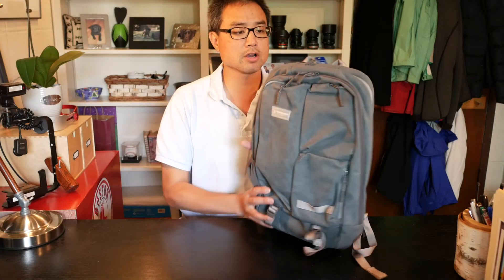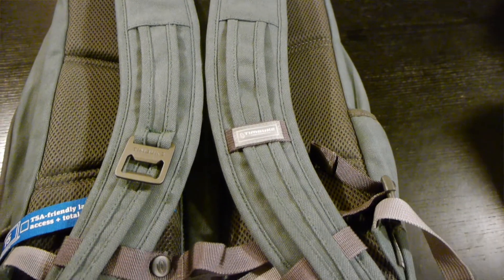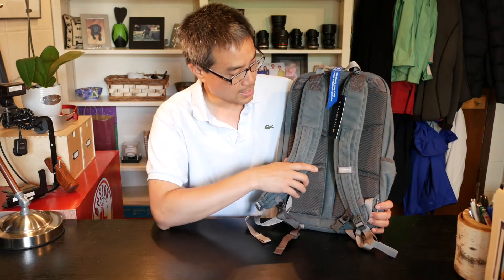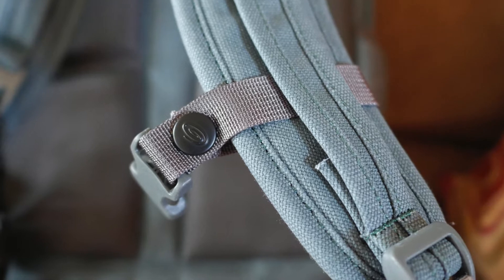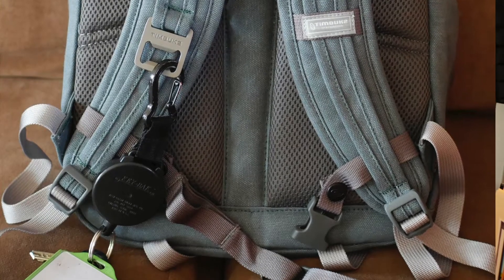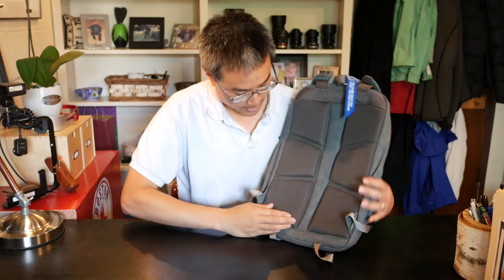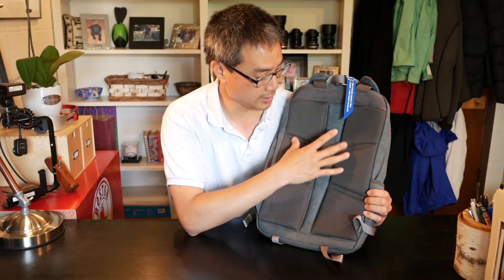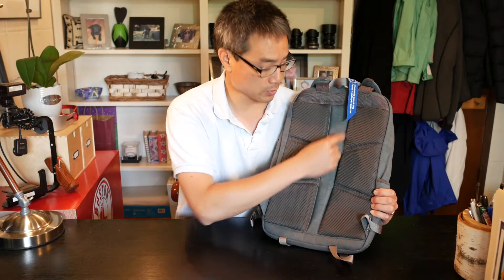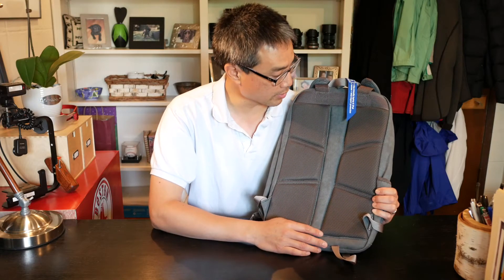Let's start with the suspension system, which I consider to be the most important part of the bag, because it's always attached to you and its comfort makes a big difference. Timbuk2 has completely adjustable shoulder straps and they do include an adjustable sternum strap. There are lash straps on the shoulder straps so you can attach your keys or a small pouch for your iPhone. The padding is mesh with foam behind it, allowing for circulation, and there's a center strip for back relief where your spine goes, making it more form-fitting and comfortable.